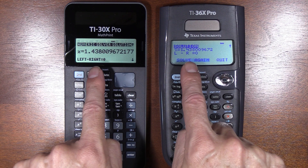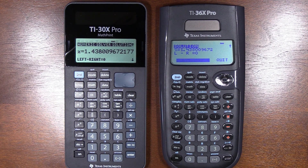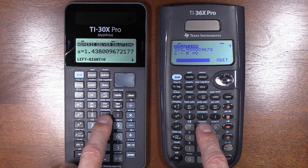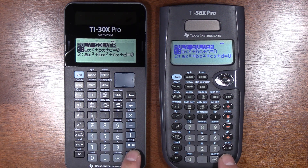The other good thing about this answer, true on both calculators, is that it gives us an answer between zero and two pi — not every calculator will do that. Let's move on and look at the quadratic formula. There's a big improvement made on the 30X here — we're going to go into the polysolver and into the quadratic formula.